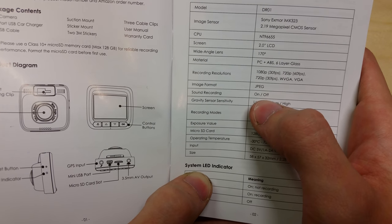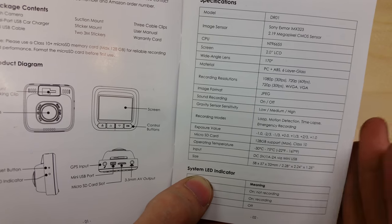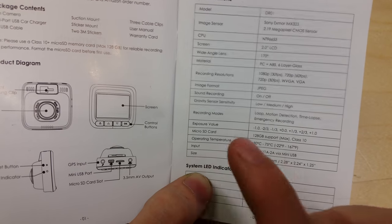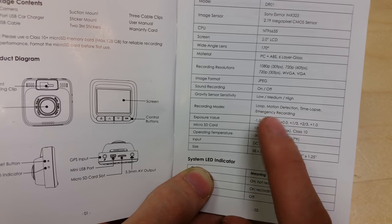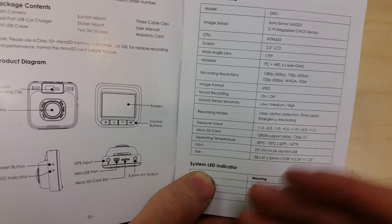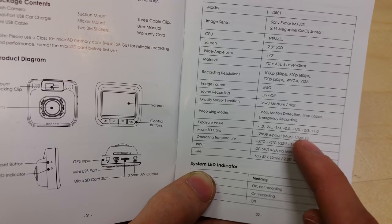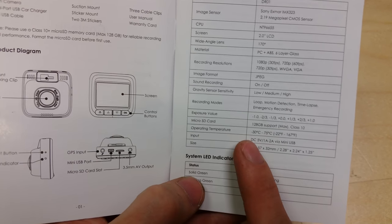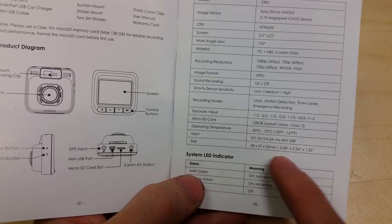It takes images in JPEG format. You can have sound recording on or off. There's a gravity sensor — if you accelerate at high speed, stop suddenly, or someone runs into you, it detects that and automatically locks the video file on the camera, so you don't have to manually press the button to lock it. Then we've got loop recording, motion detection, time lapse, and emergency recording modes. There's an exposure value which can be adjusted if the camera is getting washed out in daytime or too dark at night. It supports micro SD cards up to 128GB — use a class 10 card. It operates between -30°C and +75°C, and takes 5 volts DC at 1 to 2 amps.